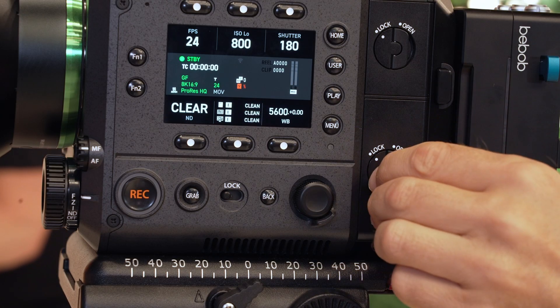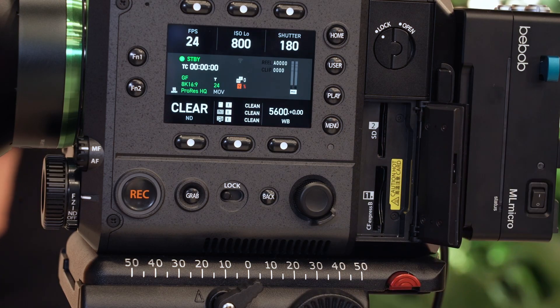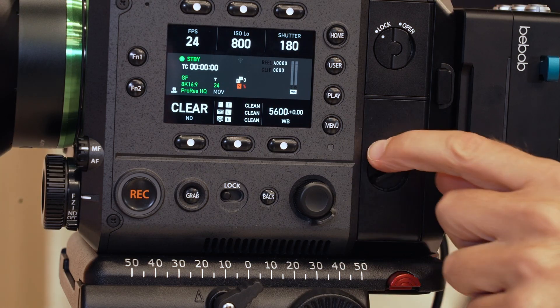The camera takes a CFexpress Type-B card and also SD for proxies. Codec-wise, internally it records 422HQ ProRes and other more compressed codecs. Externally, via SDI or HDMI, it will shoot ProRes RAW and Blackmagic RAW.